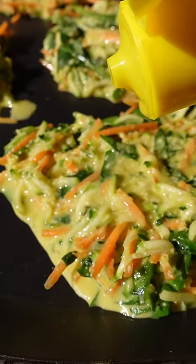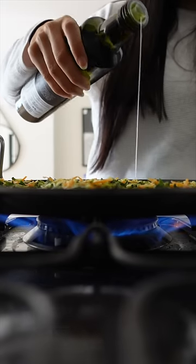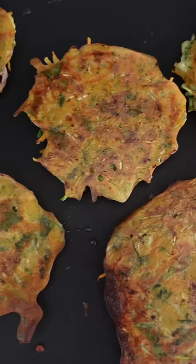This part is optional, but I like to top it off with a little bit of lemon — it gives it a bit of a zing. Then I put a bit of olive oil onto the pan and flip them over.